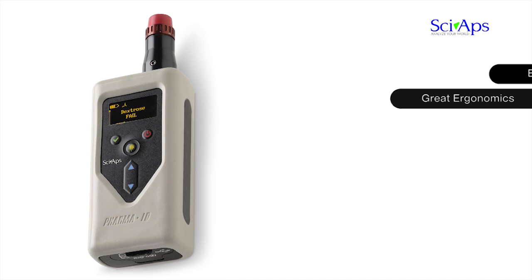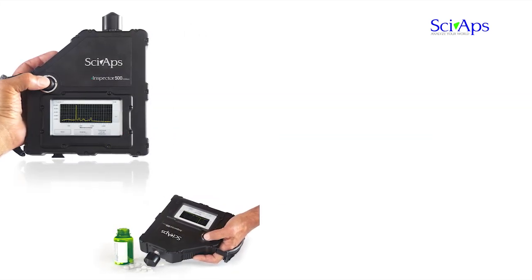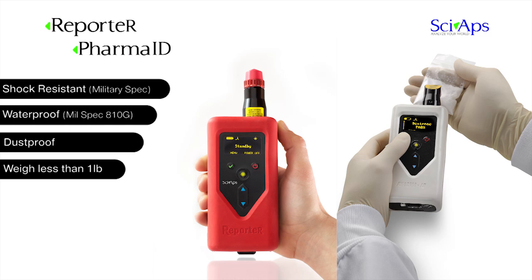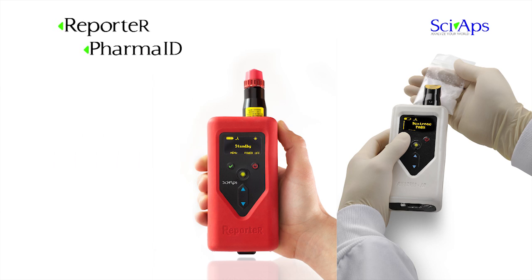All of our Raman analyzers are designed for easy one-handed operation with excellent ergonomics. The Reporter and PharmaID products are truly a single-handed operation. Not much larger than a smartphone, they weigh less than one pound, are waterproof, dustproof, and meet demanding military specs for shock resistance, including mil-spec 810G.